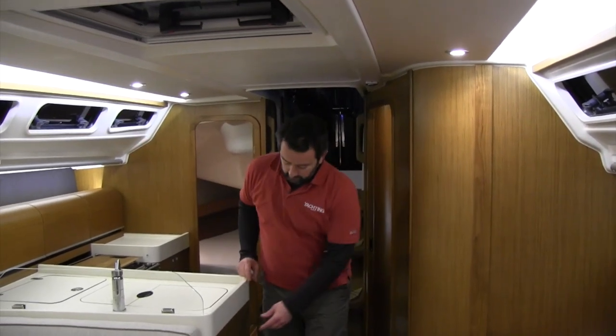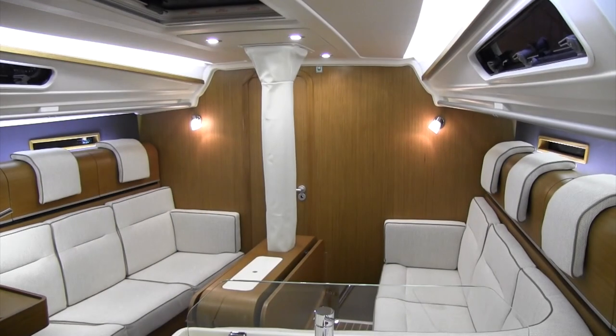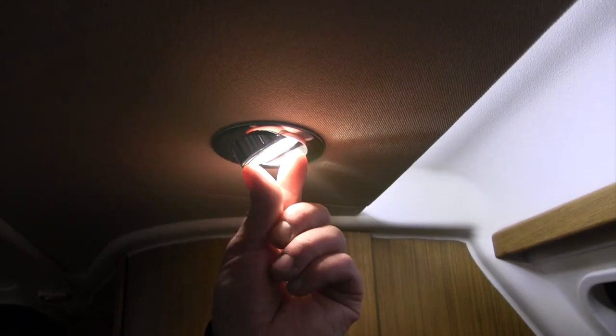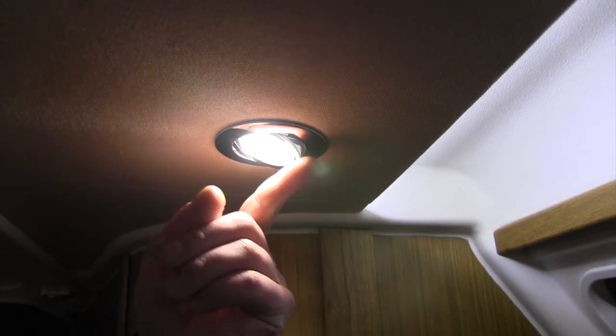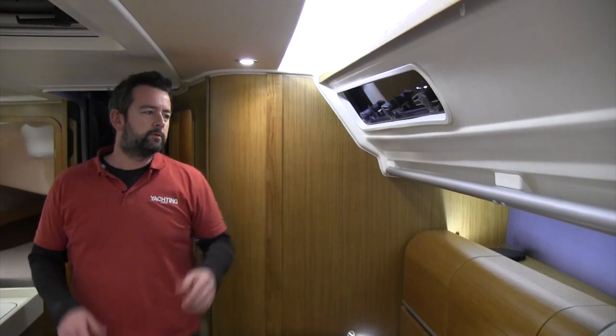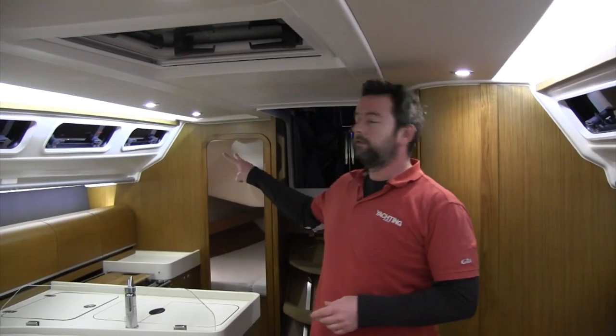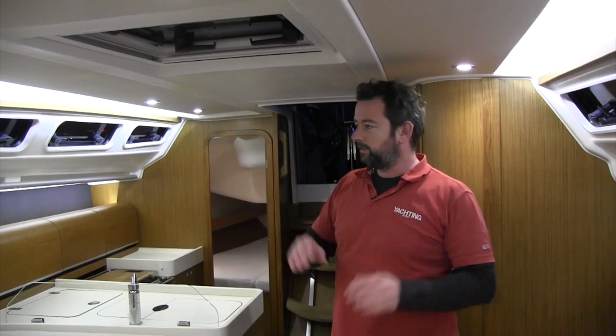Coming out into the saloon — fabulous area. I love this lighting. They've got Hansa controls, you can automatically dim and brighten the lights. They're also quite clever in that they tilt, so you can adjust your lighting a little bit. We also like the down-lighters here and the up-lighters here, which really add a lot to the mood of the place. Great grab rails there as well. Light during the day is very good, and ventilation too — you've got three opening hatches here as well as the two in the galley, so light and ventilation are great.